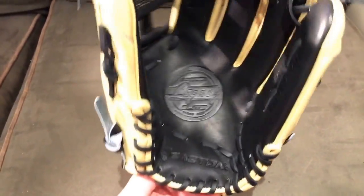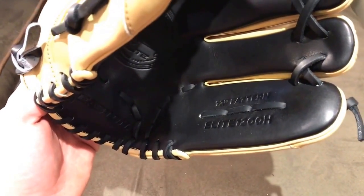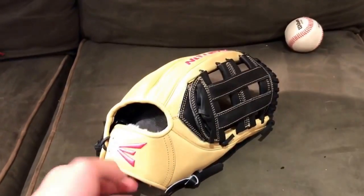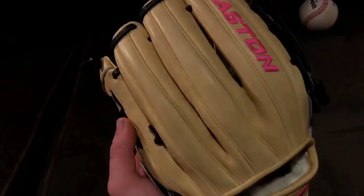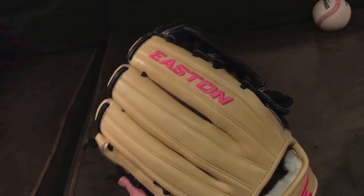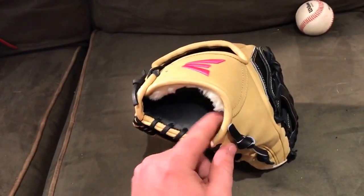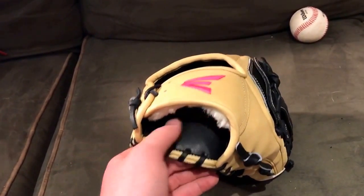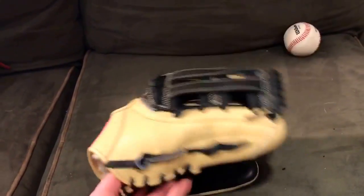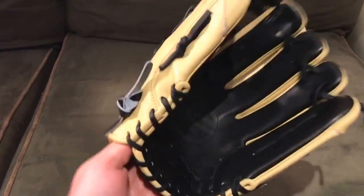This is the Easton Legacy Elite, 12-inch model number Elite 1200H — which is really simple to decode, not rocket science. It's got a camelback feature with dual rolled welting and camel as well. It has 'Easton' written in pink, which I love — it looks so nice. It's got a leather feeling liner and features the H-web, with an all-black palm.